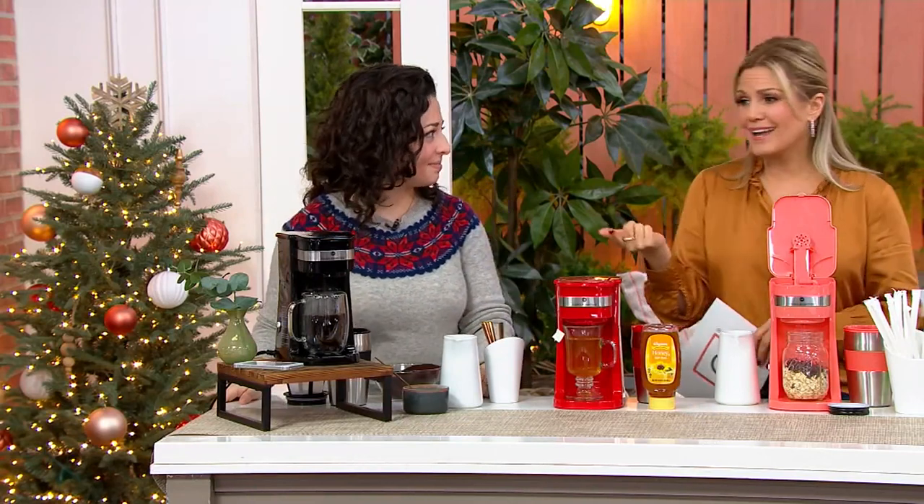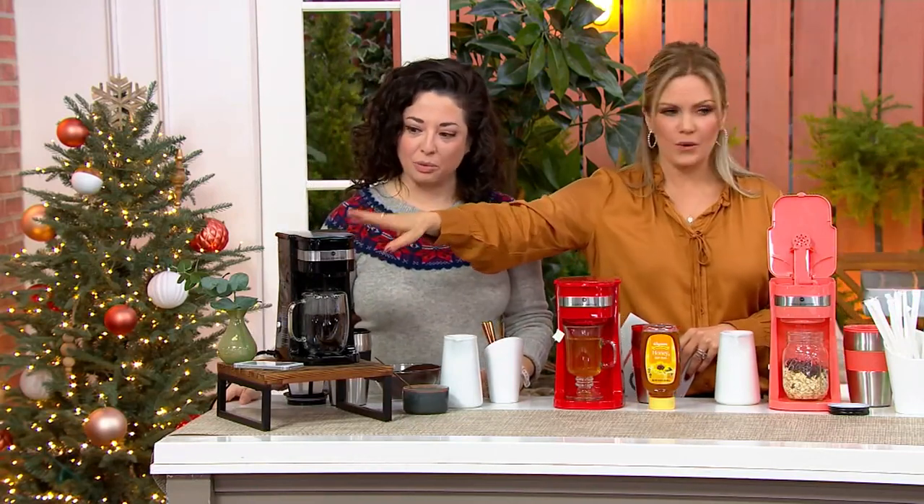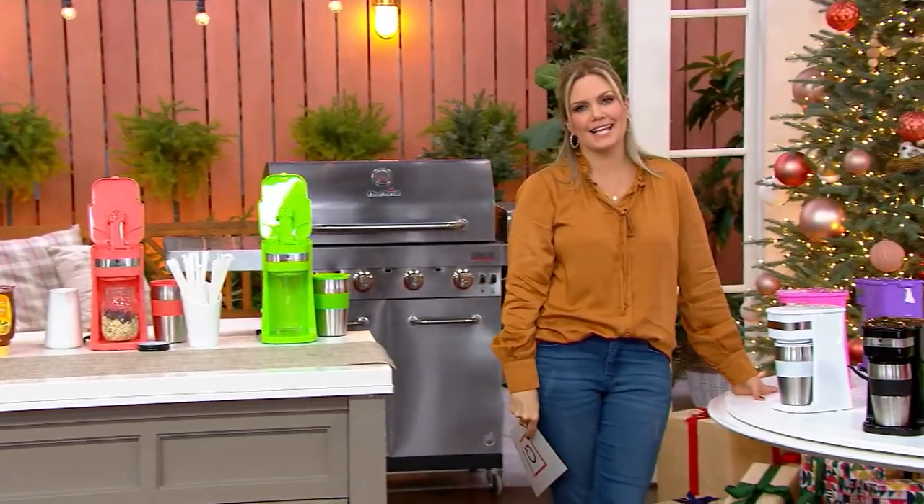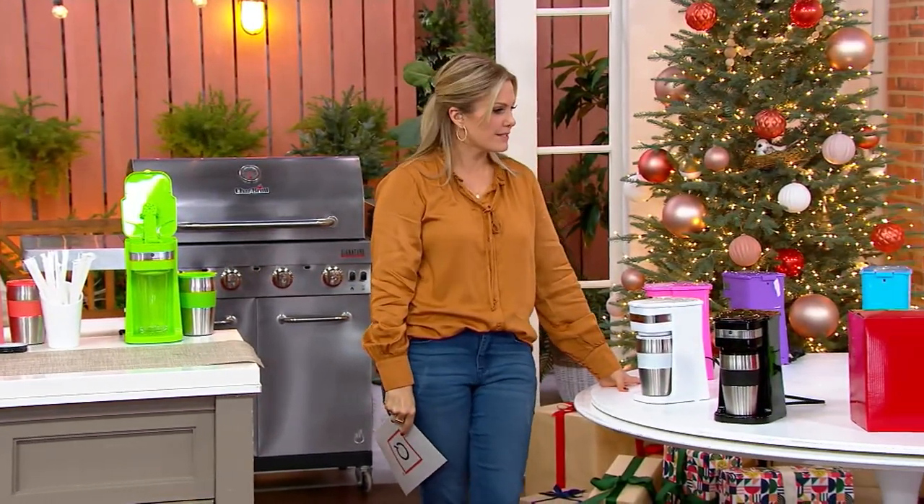Dorm room, your office — this is phenomenal. We're brewing as we speak. I have to take you over here to go through the colors because we have so many fun choices for you. The Easy Pay is $2.80 — I don't think I've ever seen an Easy Pay for less than that.